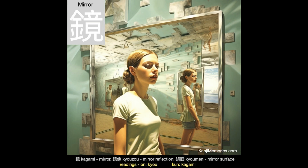And now our Kanji Memories memory card, which shows someone in a room with an interesting selection of mirrors. For most of us, mirrors provide a regular reminder that we have imperfections. Of course, that is why apps that improve how we look are so popular.